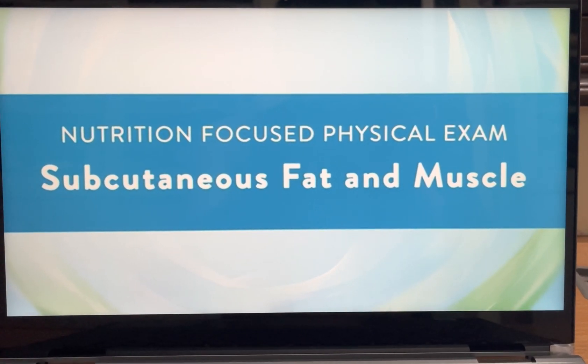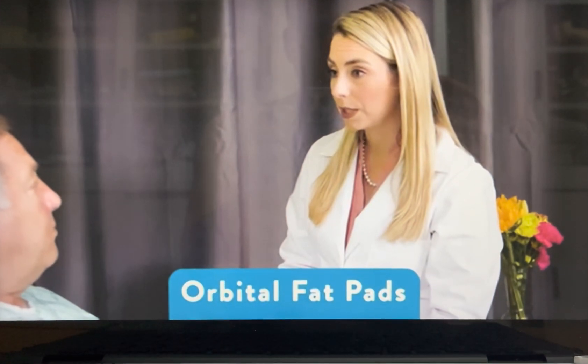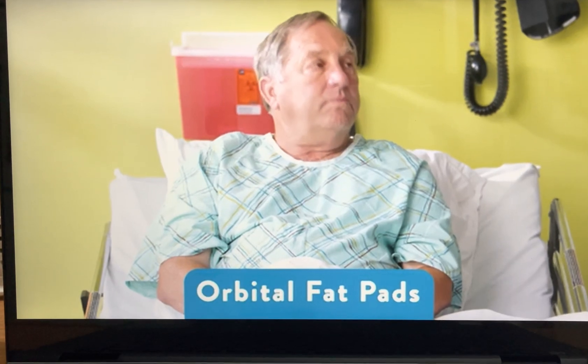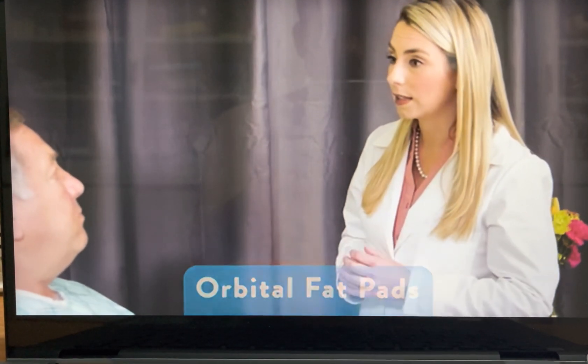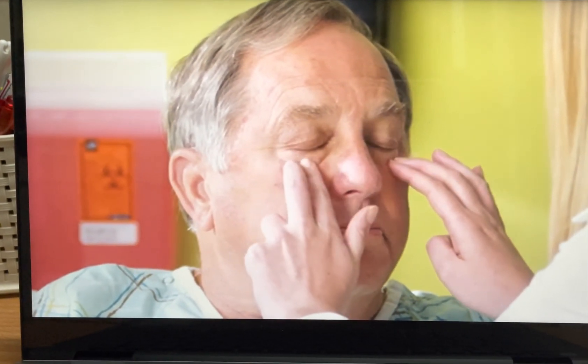Let's put all these pieces together and look at how you would do an assessment where you would integrate the identification of both loss of muscle and fat at one time. The first thing I'm going to do is take my index and middle finger and touch underneath your eye. These are called orbital fat pads and it's one of the sites that we can look for nutrition status. I'm going to be pressing the bony ridge right underneath the eye, those fat pads.